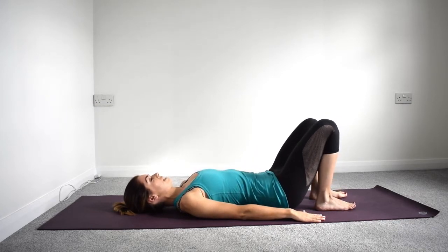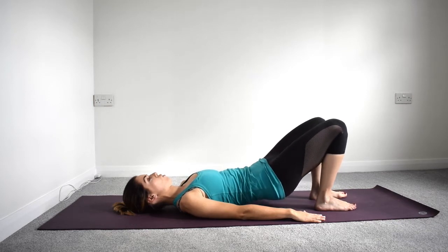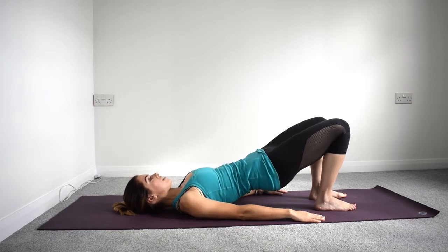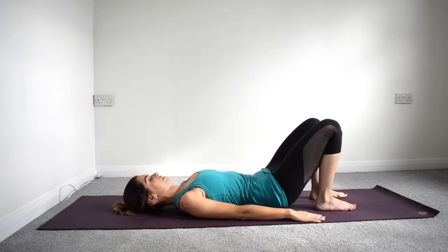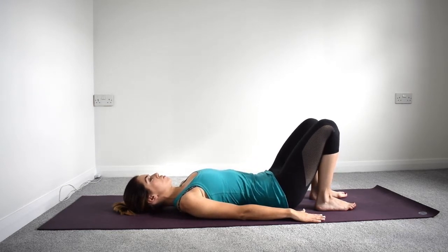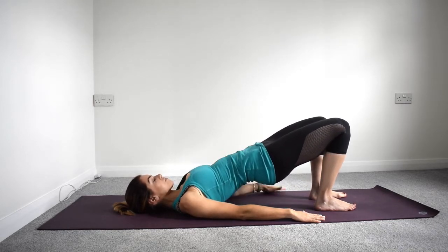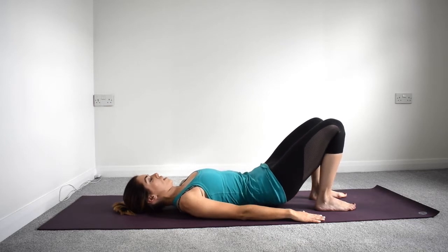You want to feel yourself peeling the spine bone by bone off the ground, inhaling at the top and then exhaling as we roll back down again. Use each of these movements to really feel like you're activating in your centre, keeping it active all the way throughout.